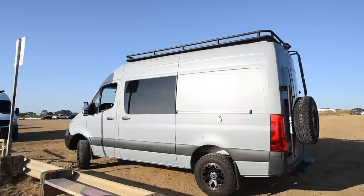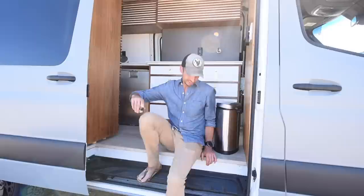It is a 2019 Mercedes 2500 4x4, the 144 inch with the high roof. I got it brand new and I built it over the course of the shutdown during COVID-19 with the sole purpose of finding a new place to live and decided to do the whole west coast. San Diego was my first stop and I never left.